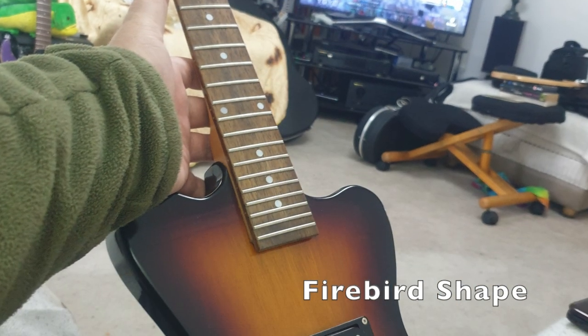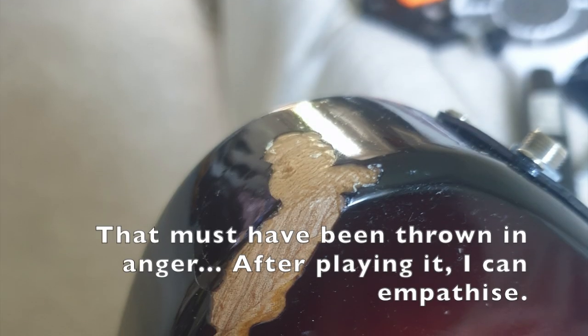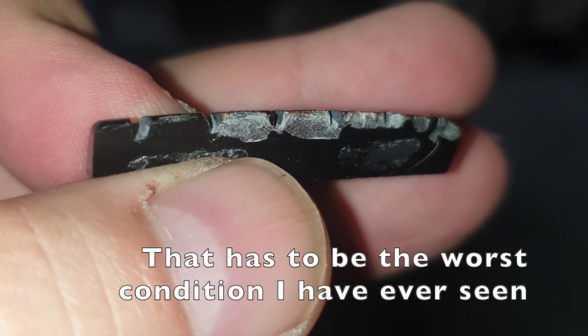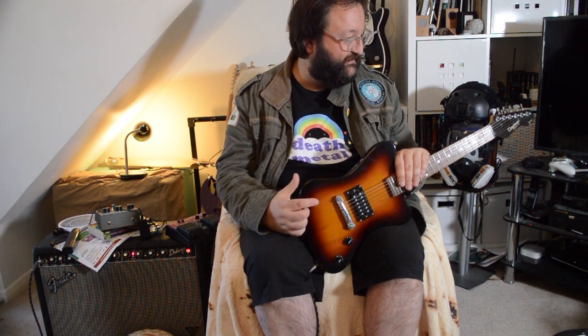Here's a photo of the state of it beforehand. So I made a new one — good old Corian to the rescue again. The action also was appalling; it was about a centimetre at the 15th fret.